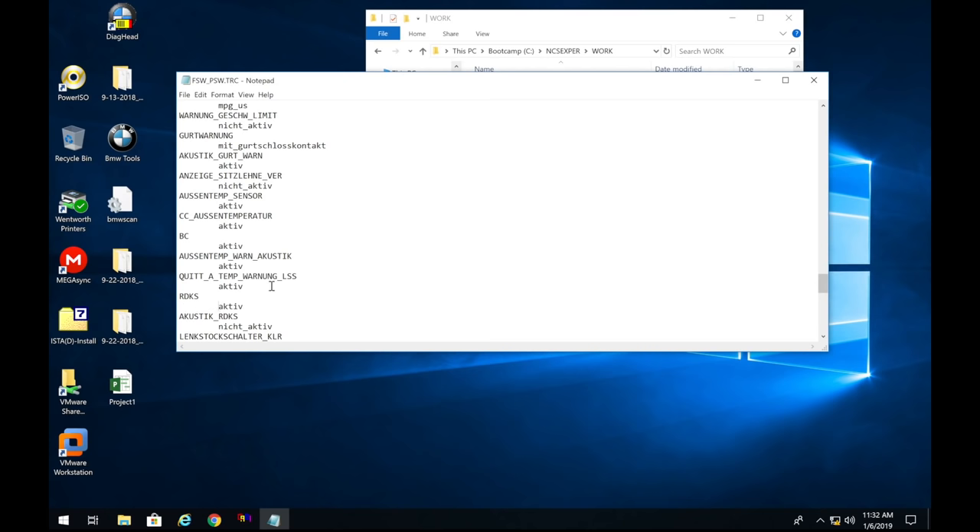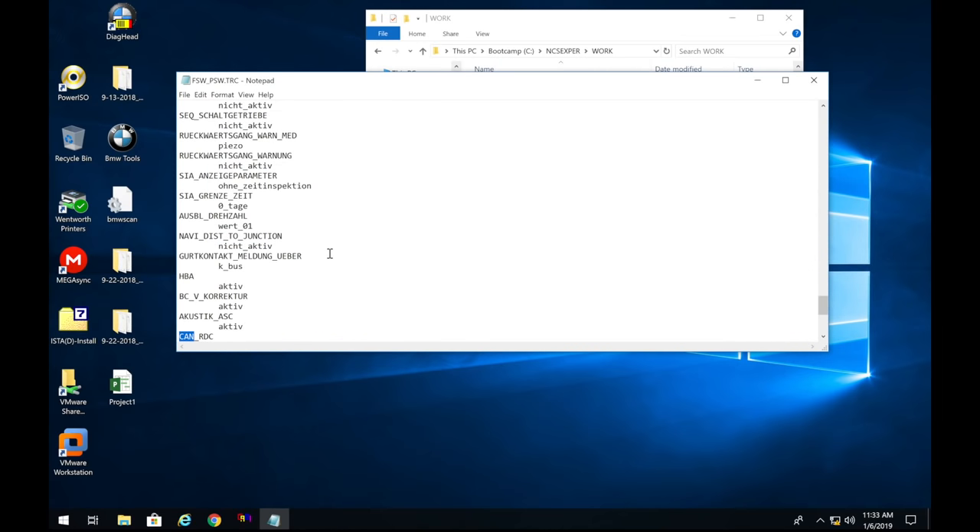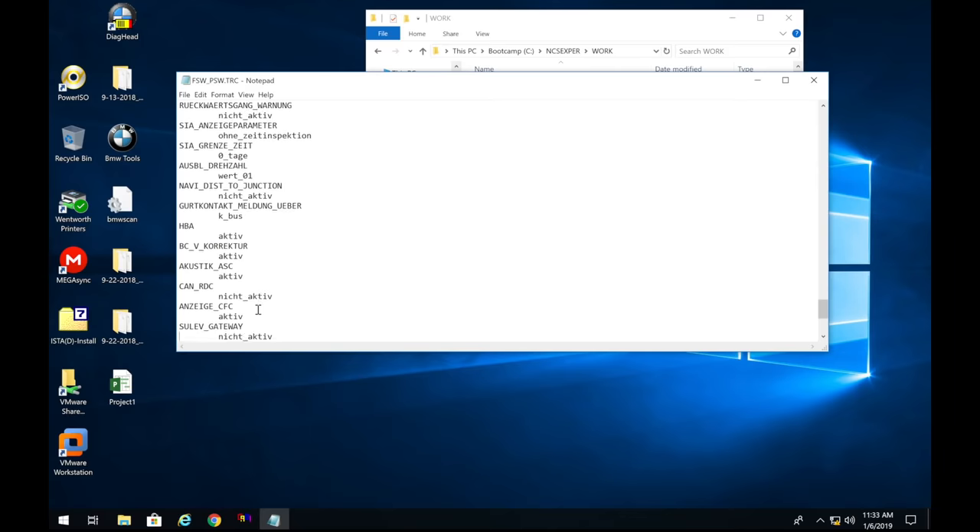Next, do another Ctrl+F Find and search for 'CAN_RDC.' This is the one we want to make active. Depending on your car, it could say RDS or RDC — it shouldn't matter. Change that one to 'aktiv' as well.